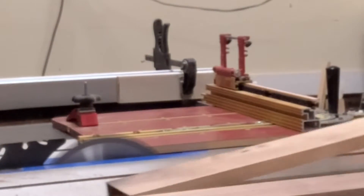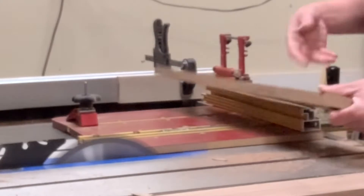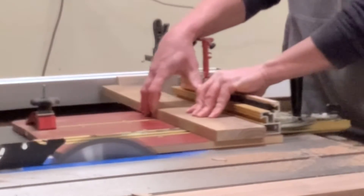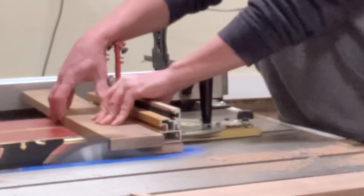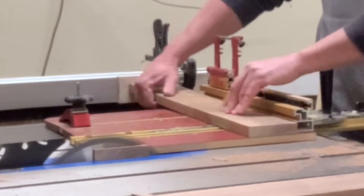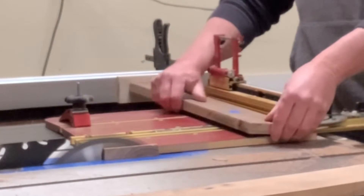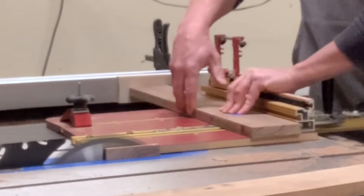There's going to be two little boxes on either end of the table to hold your Legos. After running each end of the walnut through the cross cut sled to get it square, I then used a stop block to cut everything down to its final dimension to get everything exactly the length it should be.